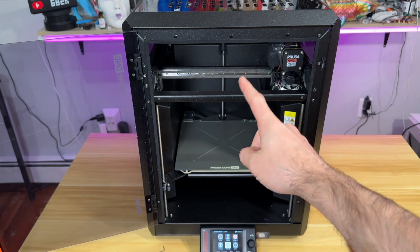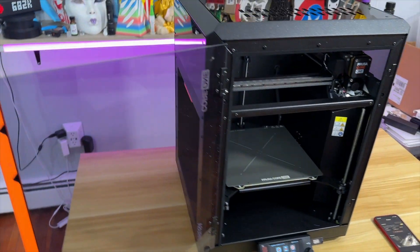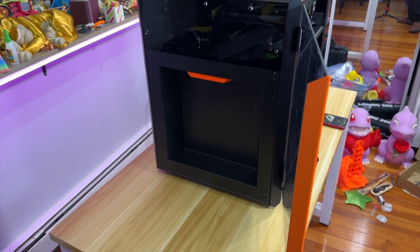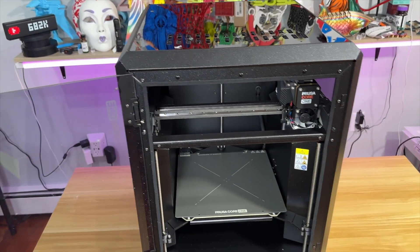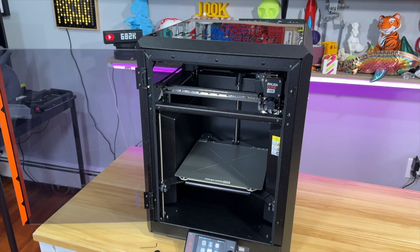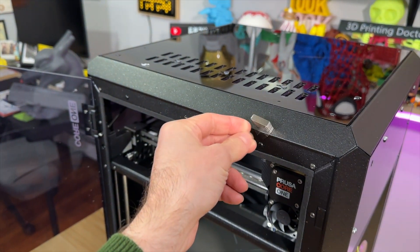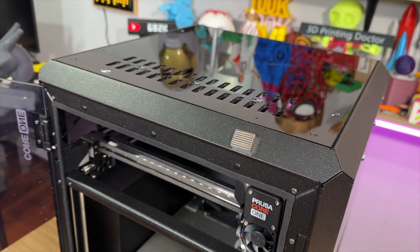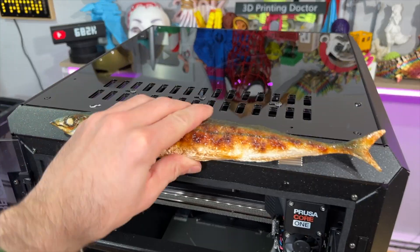Another add-on is a filtration system at the back. You can also add the MMU for multicolor printing. There's a dry box coming that will attach to the side, and there's also a swing arm available open source right now on Printables. With all these add-ons and the exoskeleton, this machine is modular — the magnets can attach all sorts of things to it.